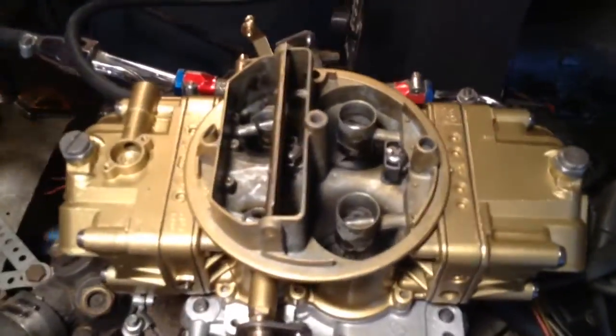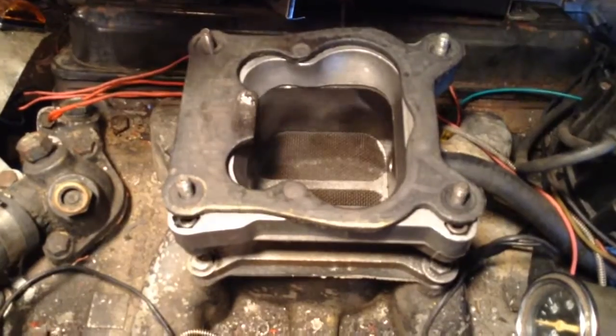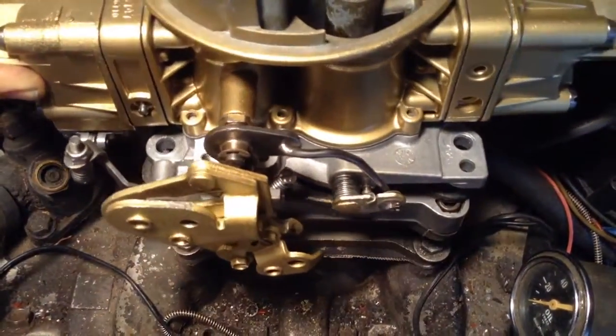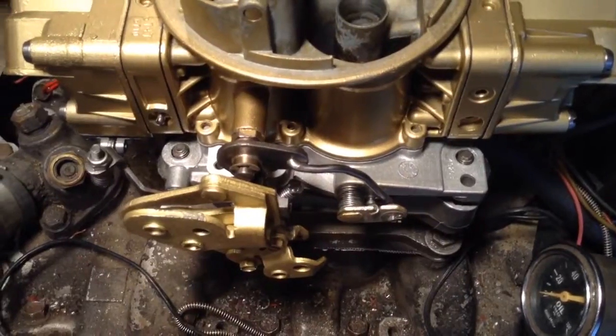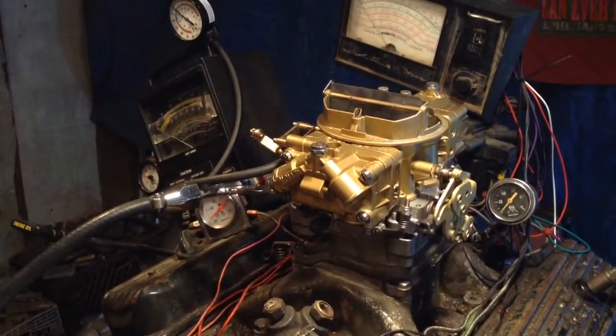He's gonna get ready to show you some pictures here. Get this way up here to show them that there is the same bolt pattern as the Rochester. All you got to do is put it down on there. We don't even bolt them down there — it's so smooth running. The suction will keep it running.